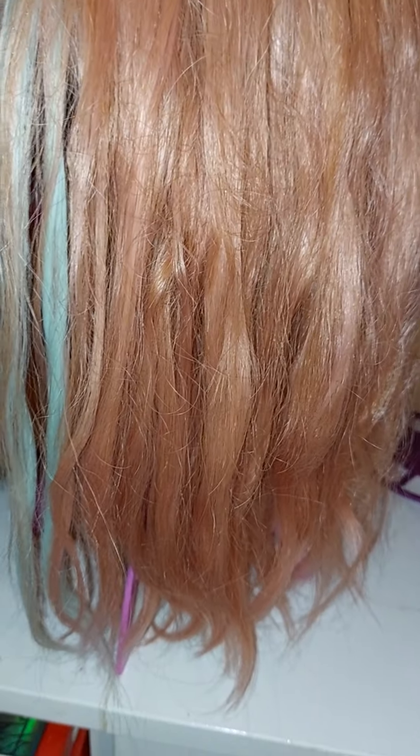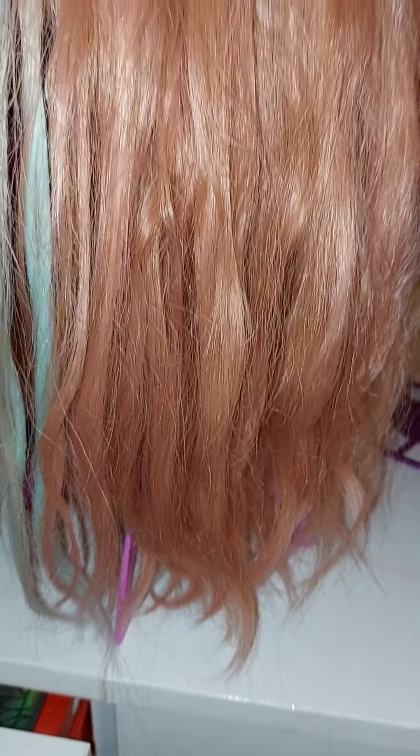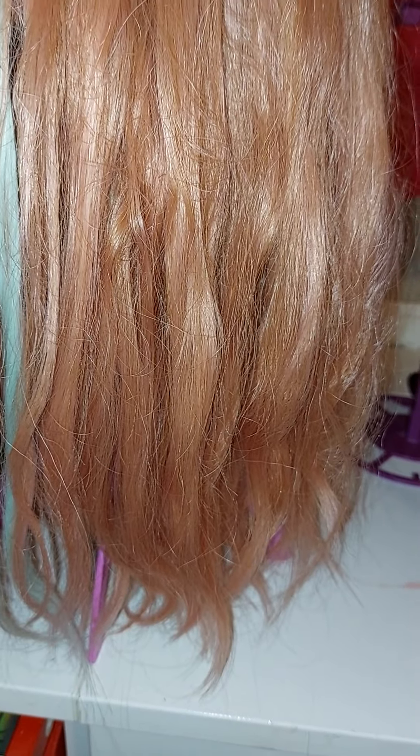I'll do a very quick video for everybody that follows the Cashlies wig wearers group. We should all be part of Wigs Anonymous, shouldn't we, because it's a bit of an addiction — once you buy a wig that's it.